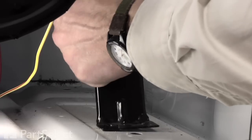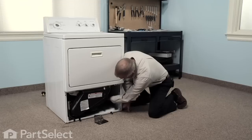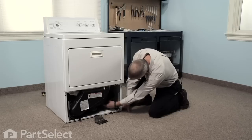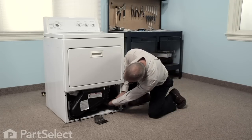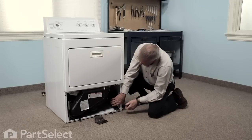Now we'll pull the whole element housing forward, just rotating it slightly, and we'll turn it clockwise. That should disengage it from the heater outlet at the back. Once we've pulled it far enough ahead, we can remove the wires from the element and the thermostats. Just take note of where each wire is located, then we'll pull it out.